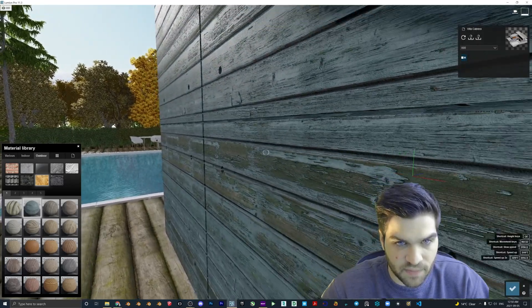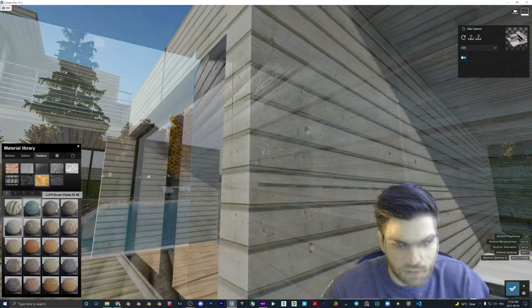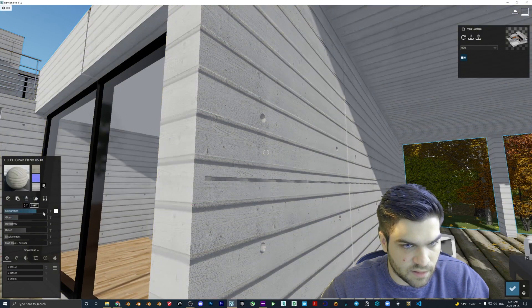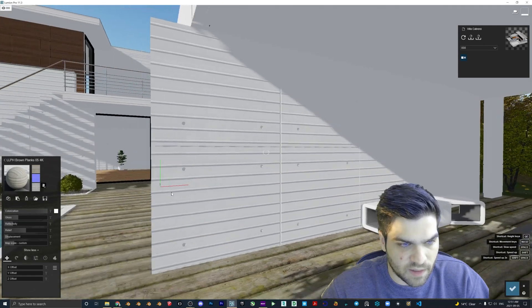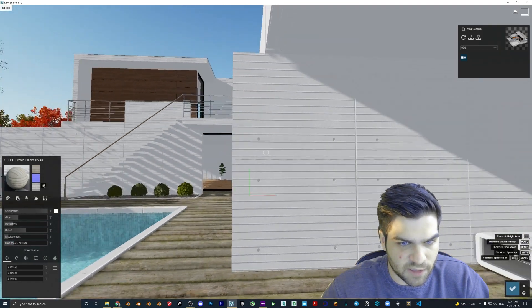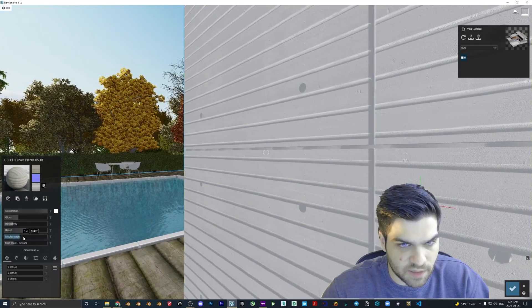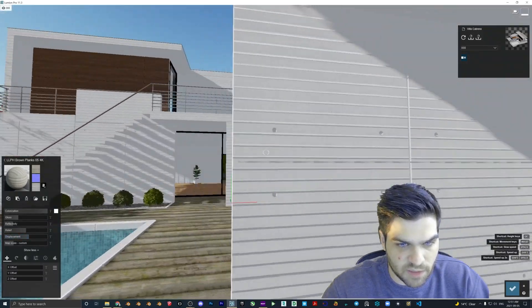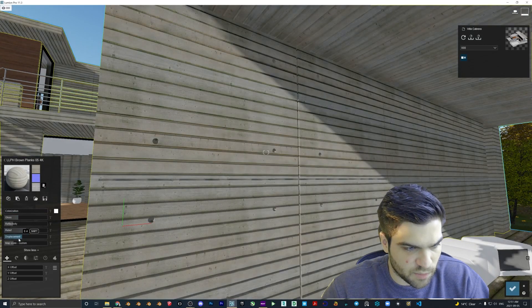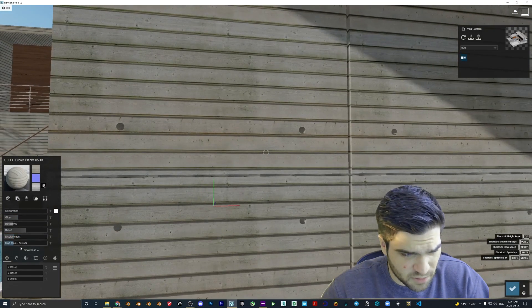These look pretty good. This one is also really good because you can kind of pull this all the way up, play around with the scale a little bit, and get some fairly clean looking wood siding. Just turn up the displacement and you get something like shiplap plank. That's pretty cool — you can just play around with those however you need.